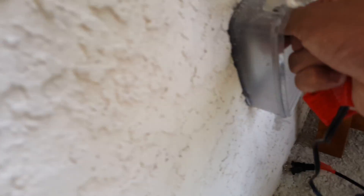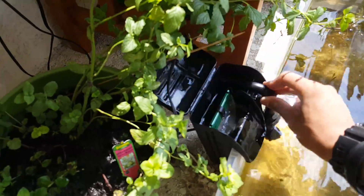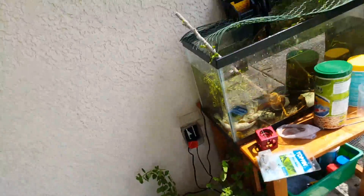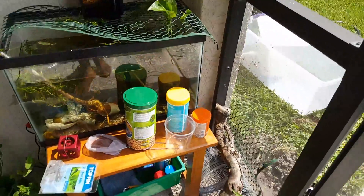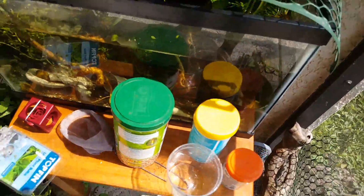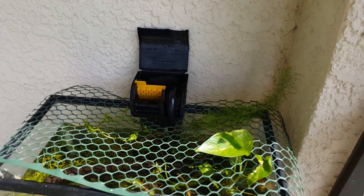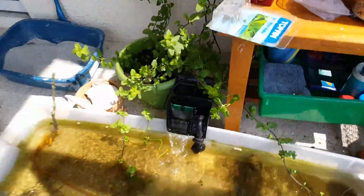I'm going to go ahead and plug in the wires. The top one does take a little while to run up — I don't know if that's just the way mine is. That's just the way this one works. Let's give it a minute or two if yours is like that, or if you get a good one it just goes automatically.